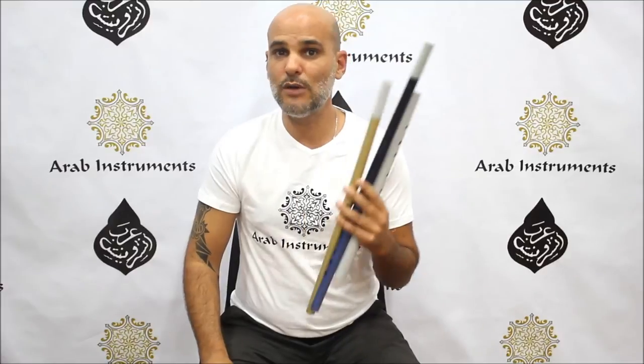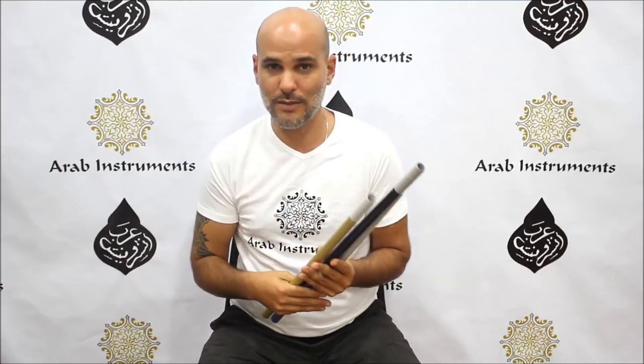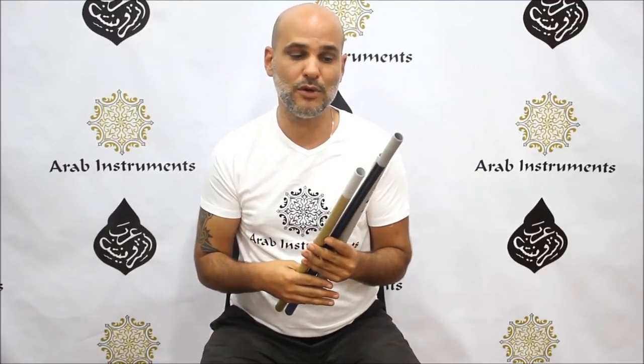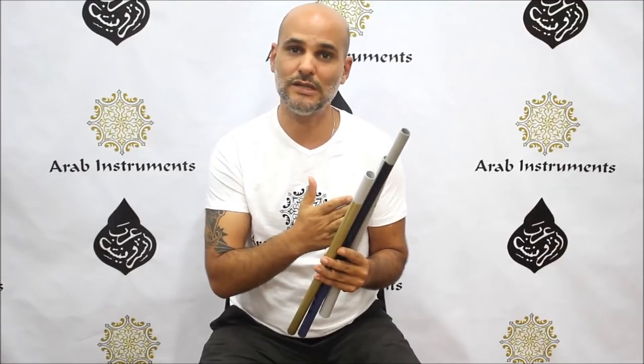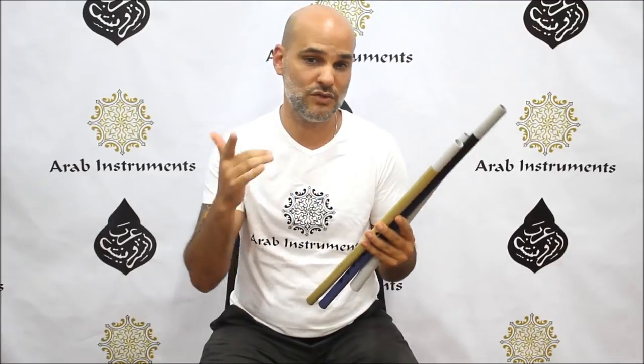They will be available on the Arab Instruments website. I'm going to give you a short example on every instrument, and I think you're going to really enjoy them. I'll see you soon. Bye bye.